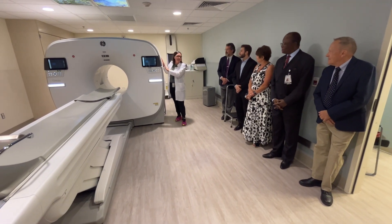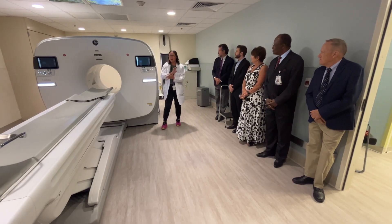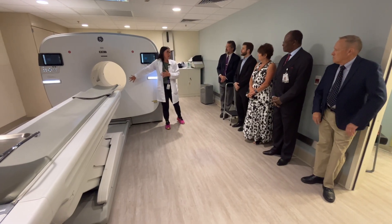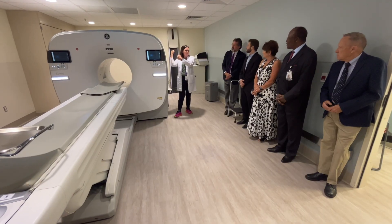So this is a PET CT scanner. Within this large gantry there is a diagnostic CT scanner — that's the front portion of the gantry. The PET component is in the back end of the scanner.